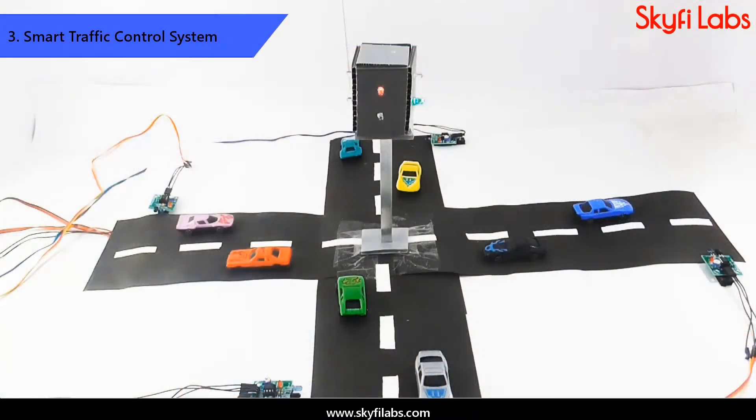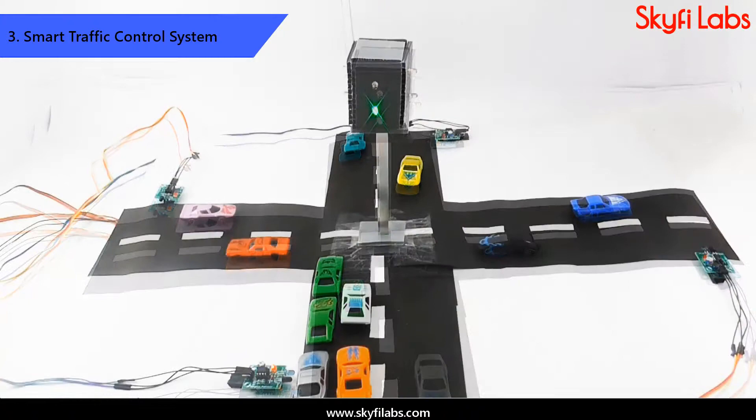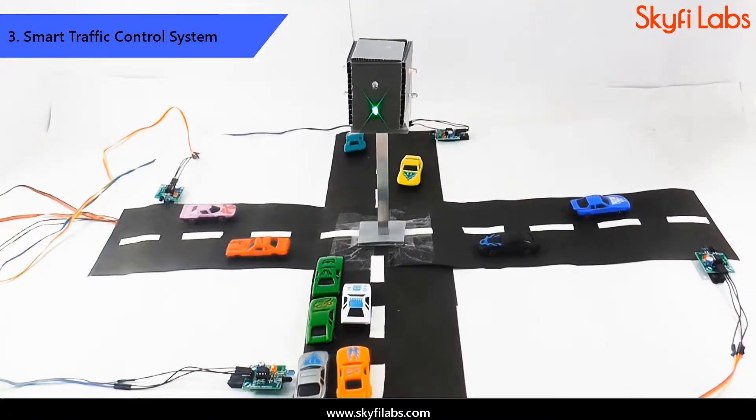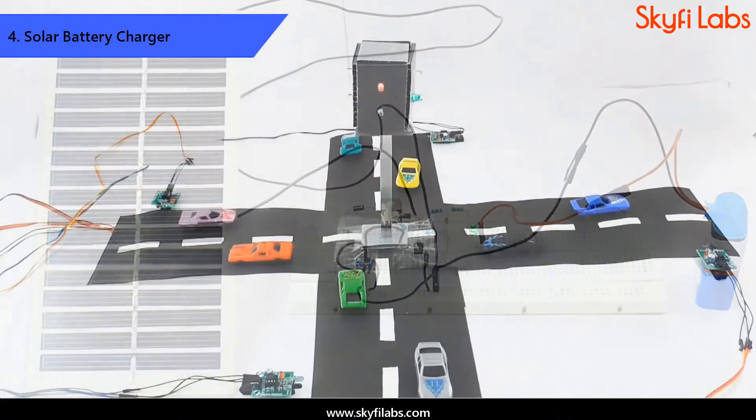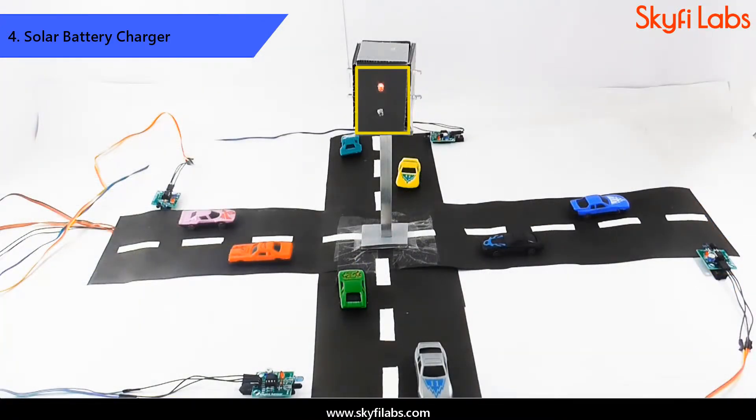The third project that you will build is a smart traffic control system that uses IR sensors on either side of the roads to detect the traffic density and change the signal lights automatically. Finally, you will learn to harness solar energy by building a solar-powered battery charger circuit and use it to power your smart traffic system device.